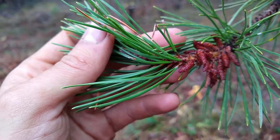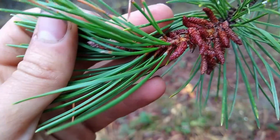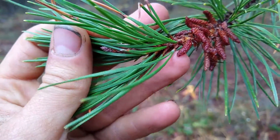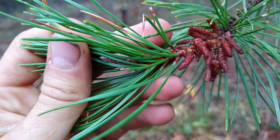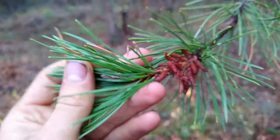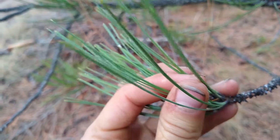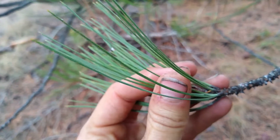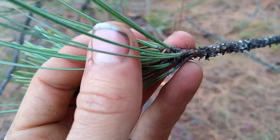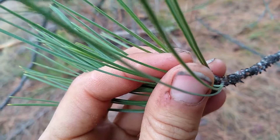Here are the needles of the lodgepole pine. You can tell that each needle cluster has two needles per cluster. Here are the needles for the ponderosa — you can see each needle cluster has three needles. So lodgepole has two, ponderosa has three.